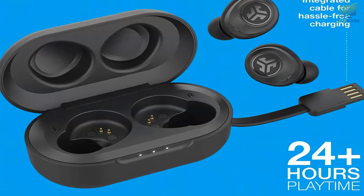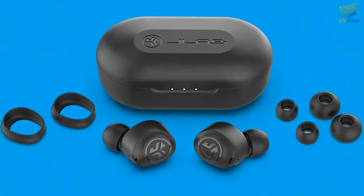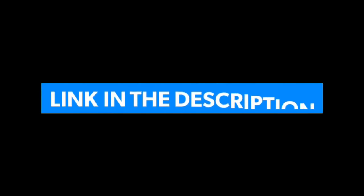Includes: J-Bud Air True Wireless Earbuds, charging case, 3 sets gel tips, 1 set cush fins, and a JLab 2-year warranty. If you want to know the price of this product, check the description link.